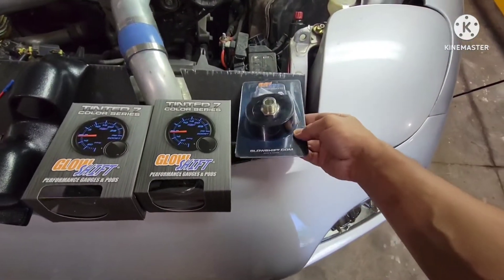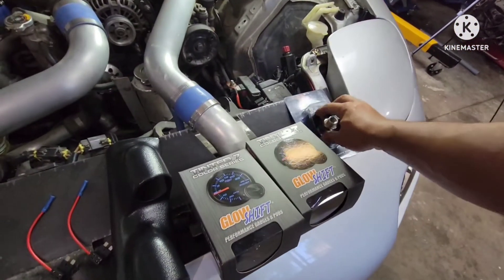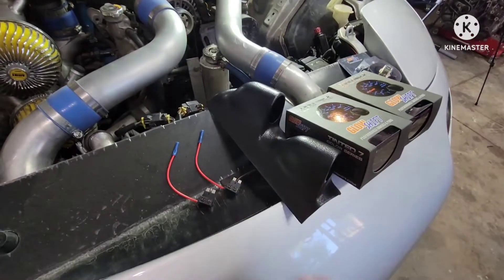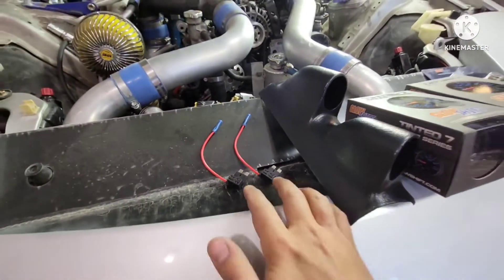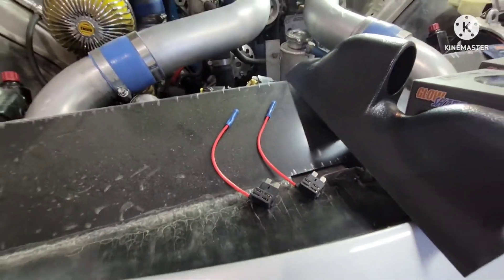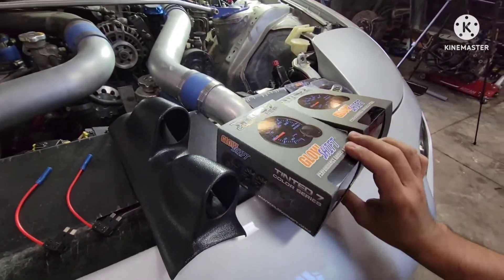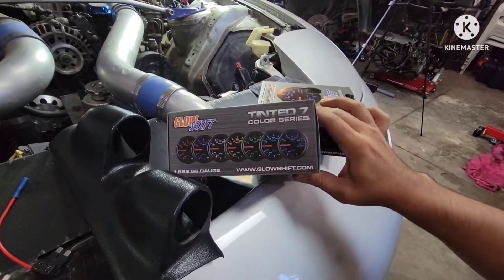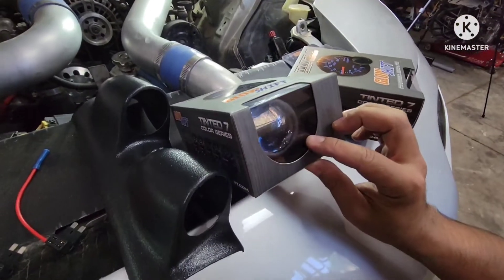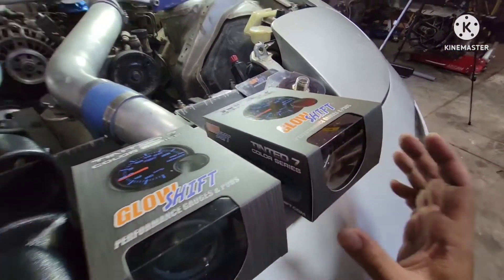Starting from here. We got the sandwich plate for the oil filter to sit on top. We get the gauge pod holder on the A-pillar, and we get a fuse circuit to tap into to get power on the fuse block. There are two gauges right here — this is the multicolor tinted gauge. This one is for the oil pressure and this one is for the boost. Let's get started.